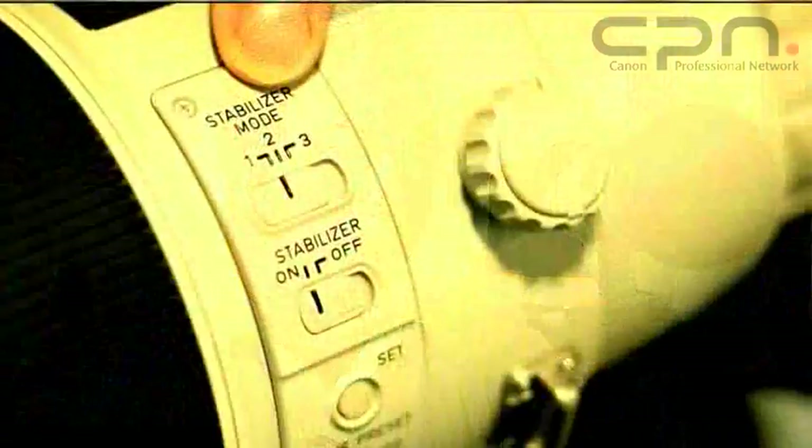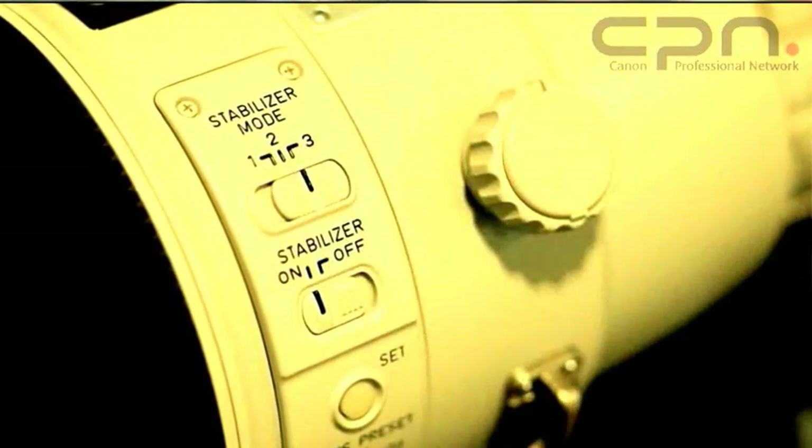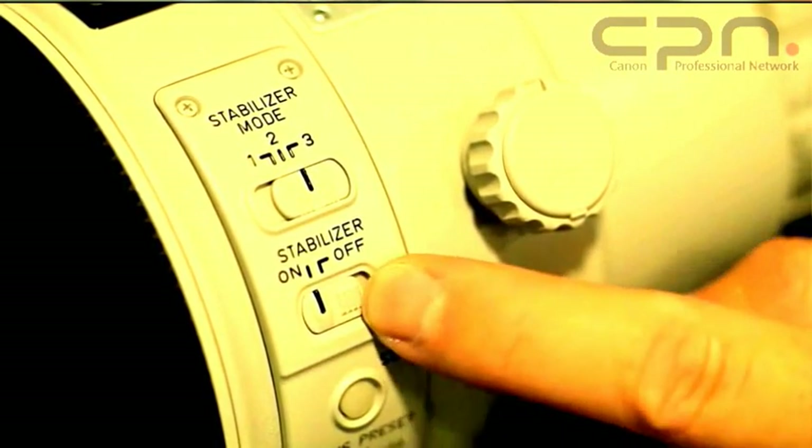Mode 3 is a new mode for these lenses. If you're working in an athletics environment where you need to recompose from subject A to subject B quite quickly, the IS actually only operates when you're taking pictures rather than when you're half-pressing the shutter. Your view is completely linked to the lens so there's no IS assembly catching up with you. But when you actually press the shutter button, the IS performance is there, working to stabilise the result in your pictures.